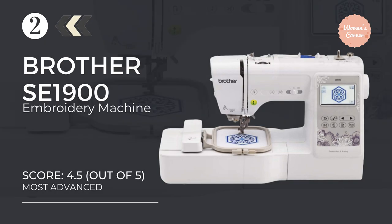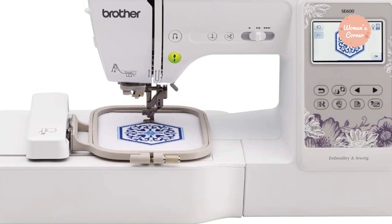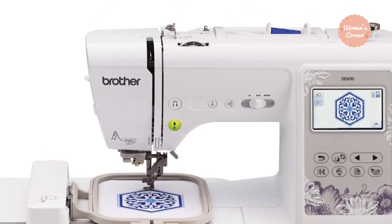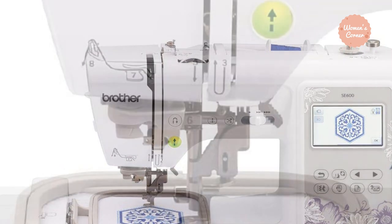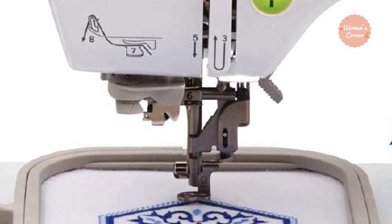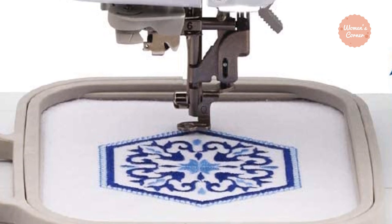Number 2: the Brother SE600 Machine. This Brother Computerized Embroidery Machine comes with the latest and advanced features to simplify the work. The machine won the Women's Choice Award 2018 based on its performance and reliability. The Brother SE600 is suitable for both beginners and expert sewers. With the help of enhanced technology and multiple customized features, you can level up your embroidery game.